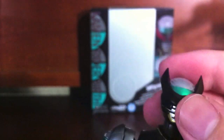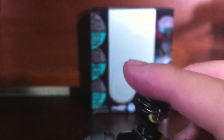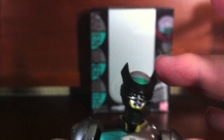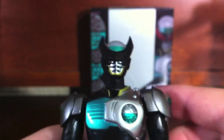It just looks very, very bland. If they just had this with a glossy coating, or even just a thin clear plastic, it would look a lot better than it does. Unfortunately, he does come with an alternate head, and I'll show that later.